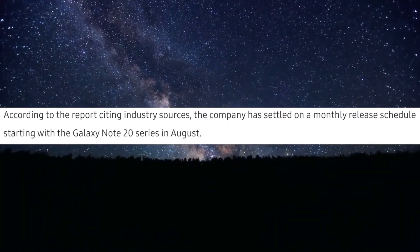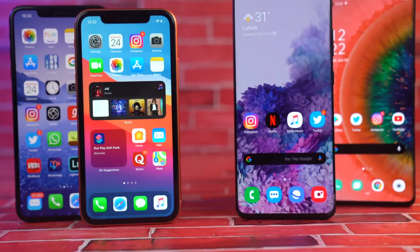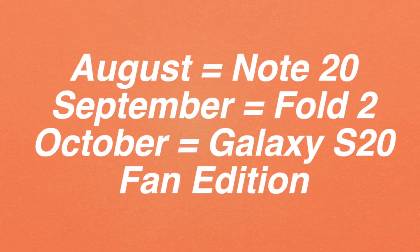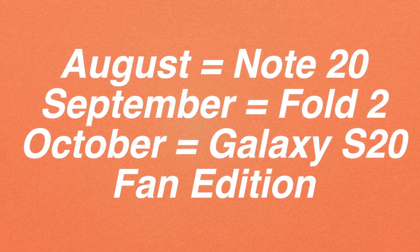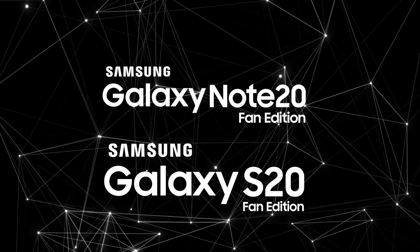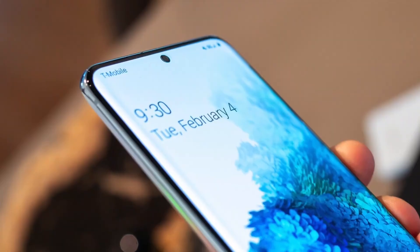Samsung wants to create a difference between releases, and one of the reasons is to compete with Apple — they don't want to release everything at once. So August could be for the Galaxy Note 20, September for the Galaxy Fold 2, and October for the Galaxy S20 Fan Edition. The S20 Fan Edition will be like a Galaxy S20E — the most affordable S20 phone — likely packing a flat display, Snapdragon 865 chipset, and possibly a 120Hz display.